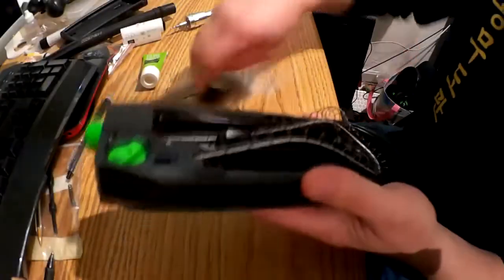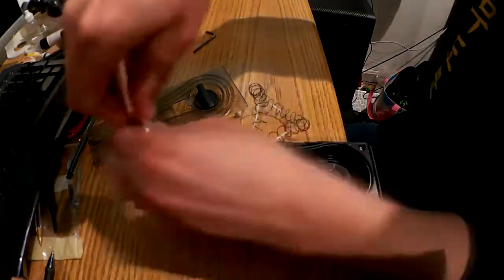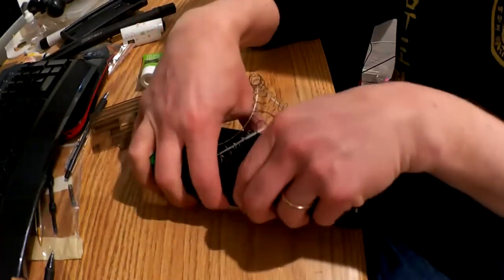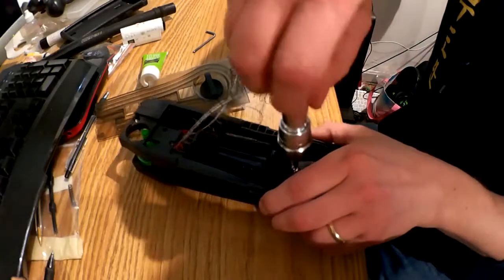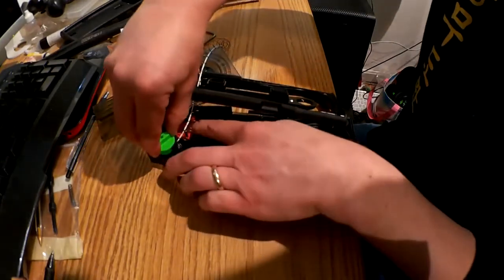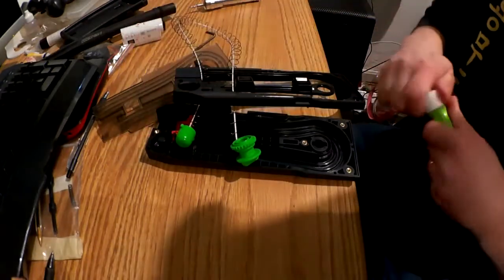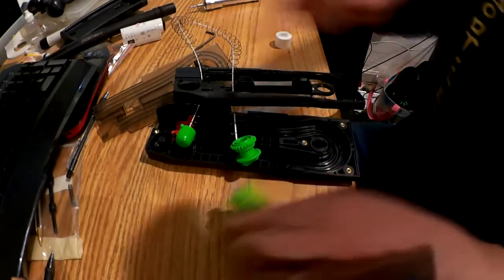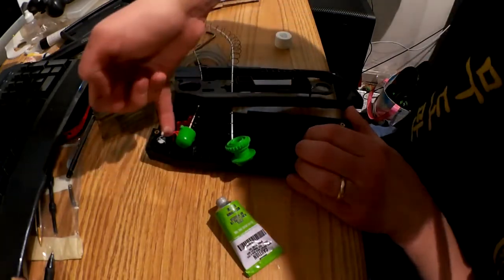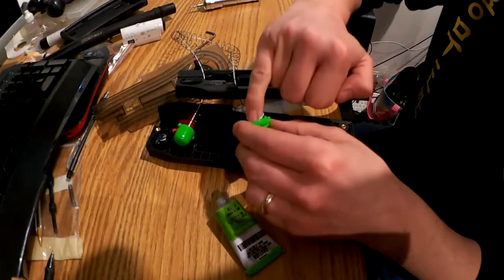Instant. Now if you keep the pull down, you won't need to remove it, but this is what we're greasing — the axle. Get a little inside the winder. Don't need to overdo it.